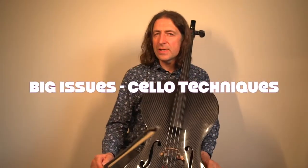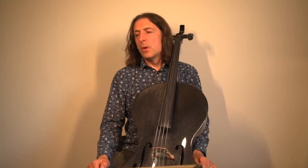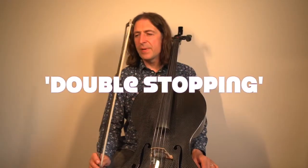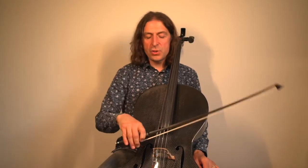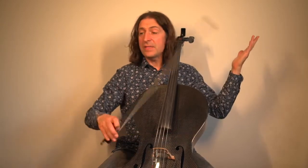What techniques are they talking about in particular? Right in the first bar you've got what we call double stopping, so we're playing two notes at the same time — a D and an A. In bar two you've got a D and a G, so we haven't started using our left hand yet.